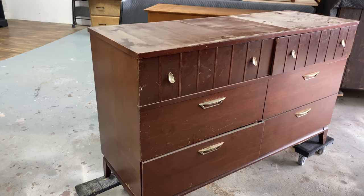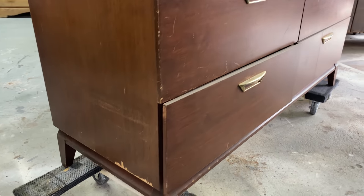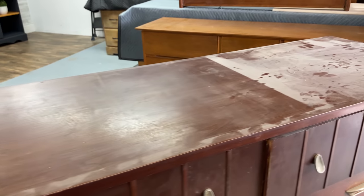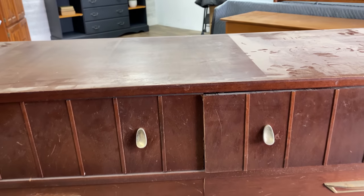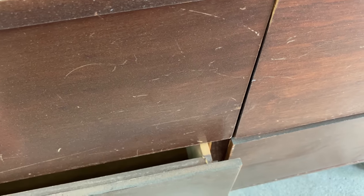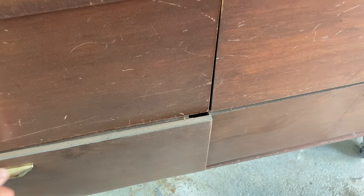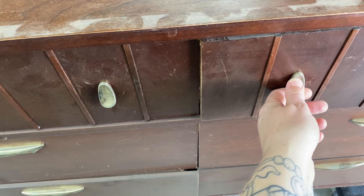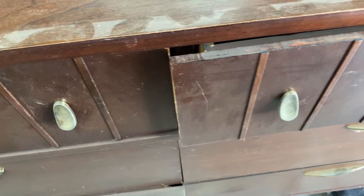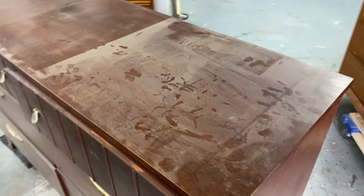Starting with the obvious, this piece has a lot of dings and scrapes, some missing veneer, and I don't know what happened to that leg. Another issue is that the drawers don't seem to be lining up — they're just banging into each other. Often the drawers are just in the wrong spots, but I'm going to have a better look in a minute. I've got some serious work to do so let's get into it.